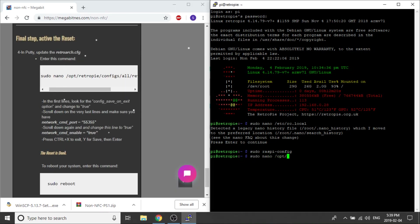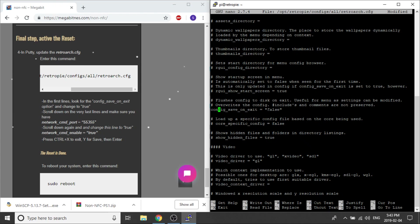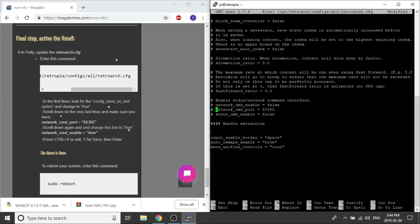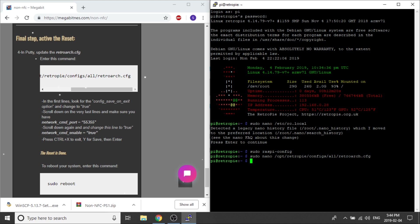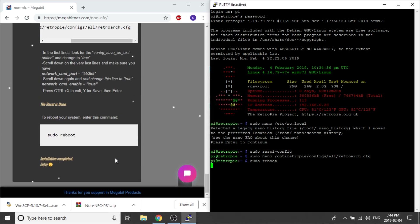Now we need to update our RetroArc.config file. We have to sudo nano into the config file and change our config_save_exit option to make sure it has a true value. Then we need to scroll down and look for a line that reads network_cmd_port equals 55355, and change the line above it to say true. Now we save and exit. We can reboot our system by typing in sudo reboot. That's all we had to do, and now we are finally finished configuring it.